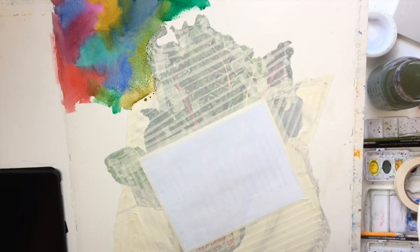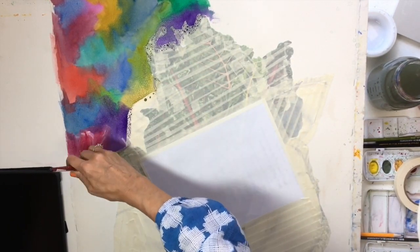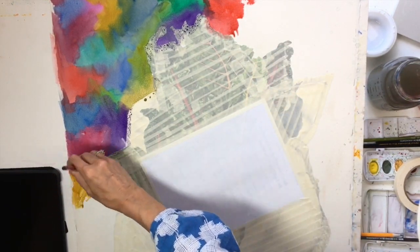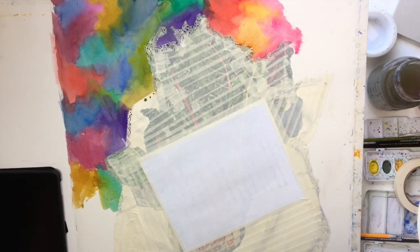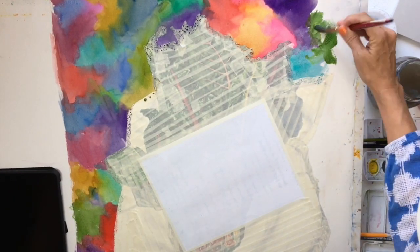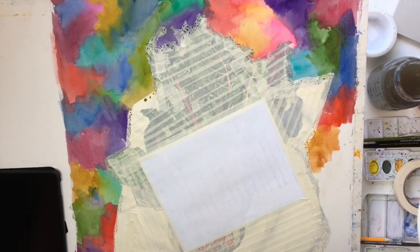I'm working really quickly in this video — not as quickly in real life — covering the background with all different colors. Since I'm working next to green leaves up here, I'm trying to keep from using green on those edges just for contrast sake. Now down the final edge.